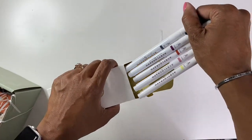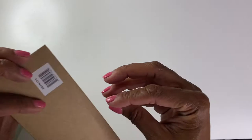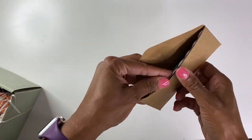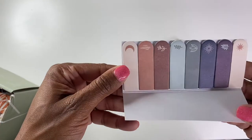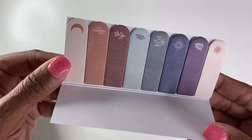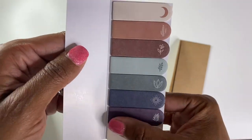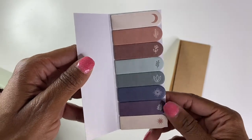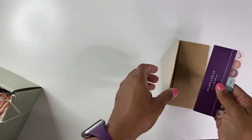And in here — oh, these are the sticky notes. Super cute. So these are the little sticky notes that you have. I really love the colors. I really, really, really like this warm tone color theme that they went with.